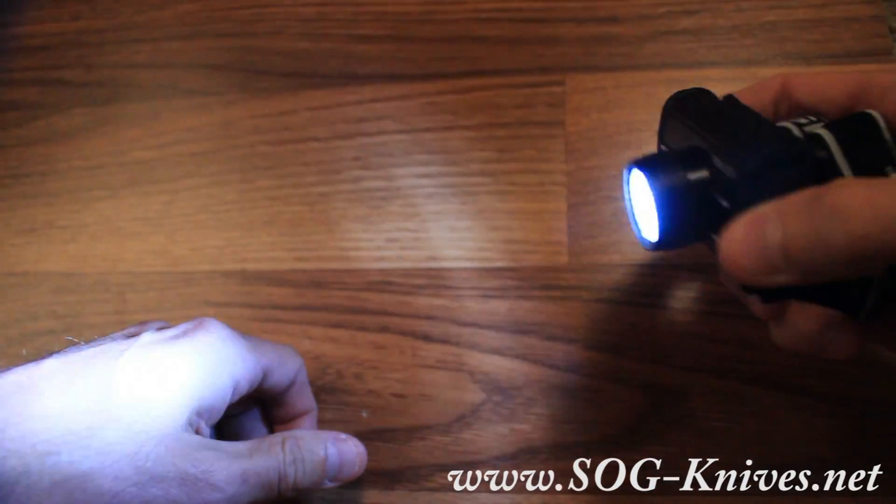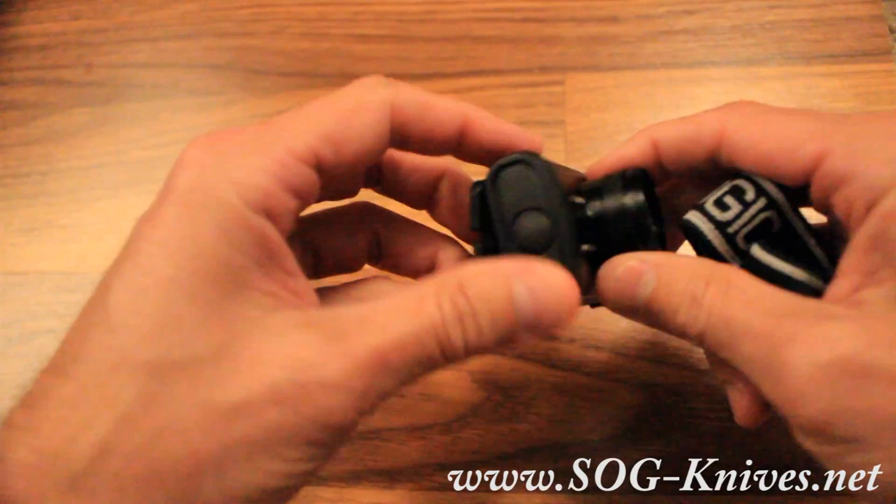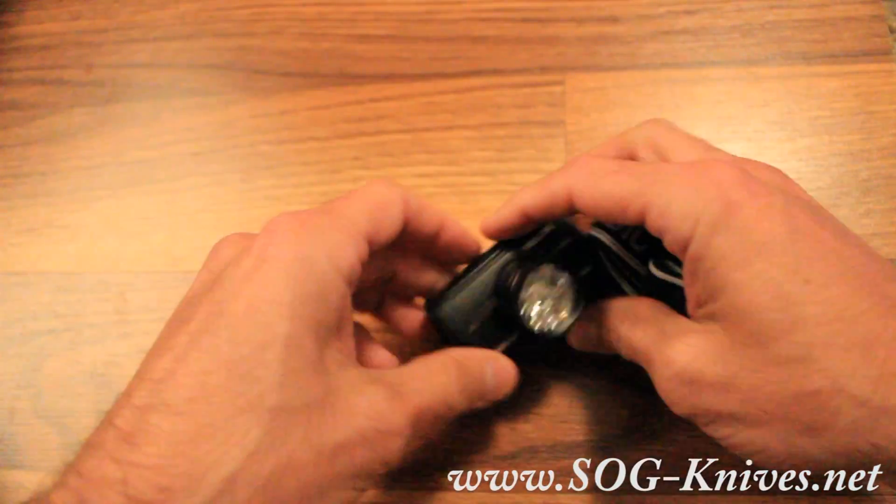Nine LEDs provide quite a bit of light. You've got a sturdy black aluminum housing. Here's your button control. You can clip this on, and you can stand it up.